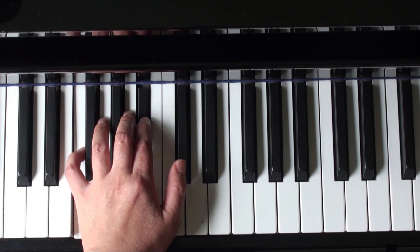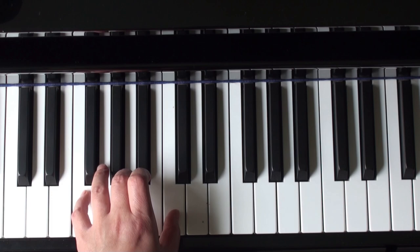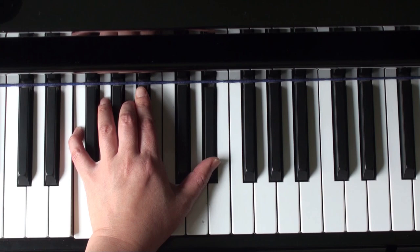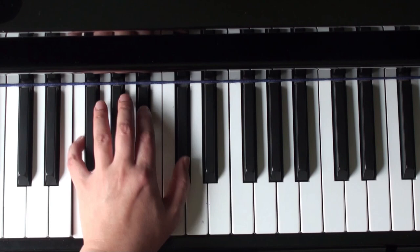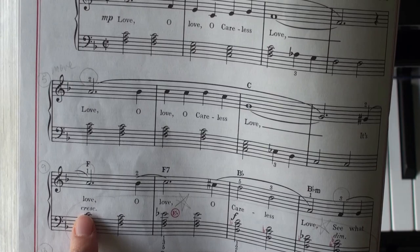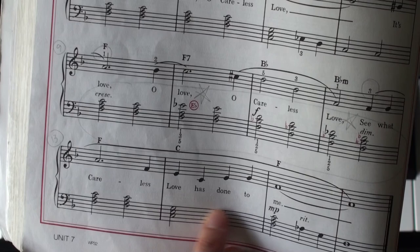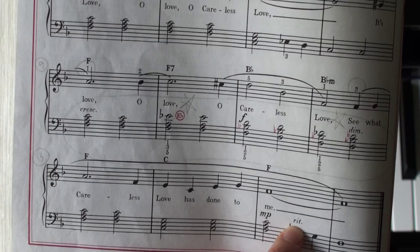One more time through the whole line. Notice you have a crescendo mark when you first start this line — you get louder to forte. And here at the end, you start a diminuendo and go to mezzo piano, finishing softly.